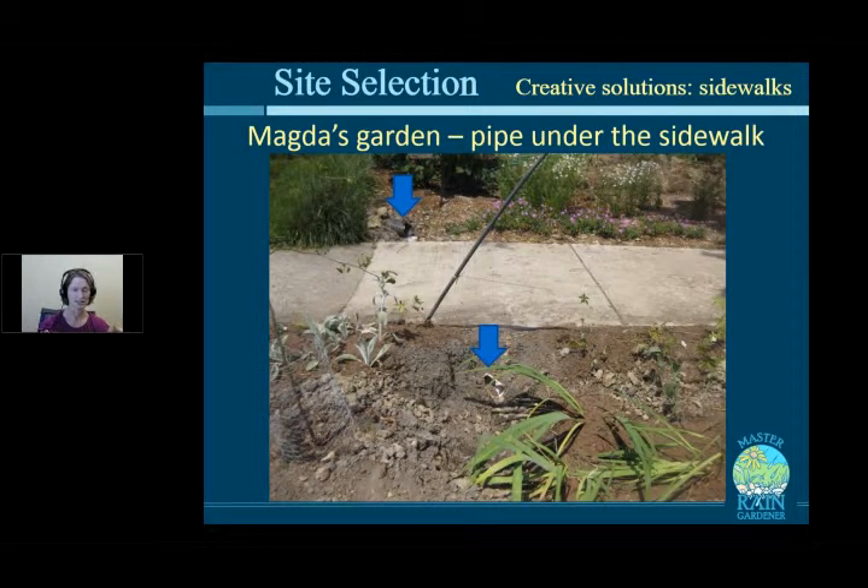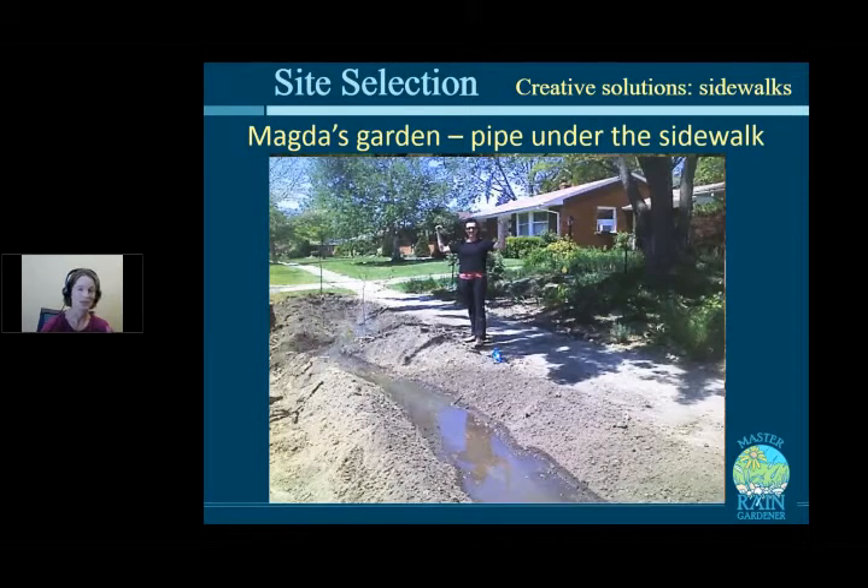Another technique for getting a pipe under a sidewalk — pioneered by Master Rain Gardener David Dye — is to dig a large hole on each side, insert a PVC pipe, and pound it through while power-washing the inside to clear debris. If you don't hit a big rock, this works well and avoids repaving. Magda used this method to put her rain garden in the easement strip between the sidewalk and street.